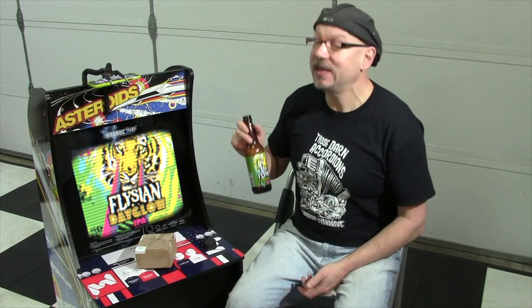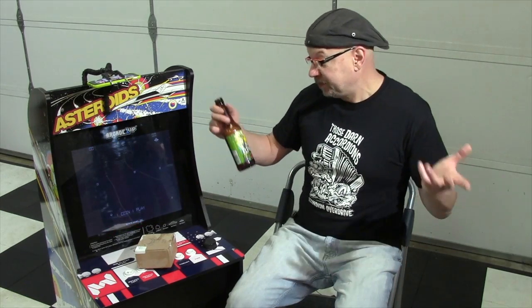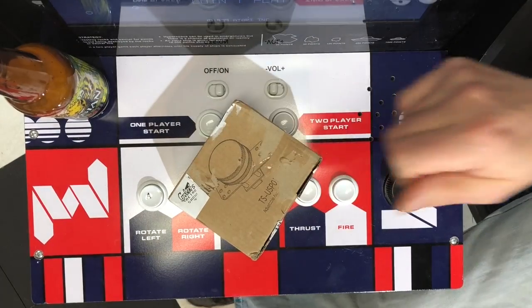The beer of the day is Elysian Day Glow IPA. Yes, I'm drinking an IPA — I know I've bitched about them in the past, but things changed and I'm hankering for some avocado toast too. We'll put that over there. Opening this thing up, let's see what we got.